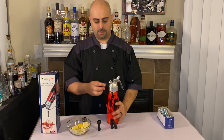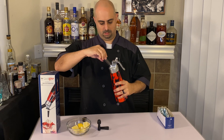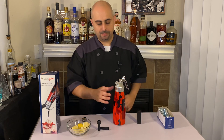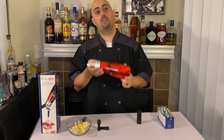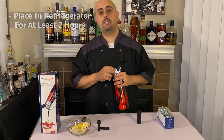I like to do two charges — you get a better infusion this way. Try not to drop everything in the process. So once you have your two cartridges in there, give it a good shake. You have your alcohol, you have your ingredients — put this bad boy in the fridge for a couple of hours and then take it out when you're ready to make your cocktail.